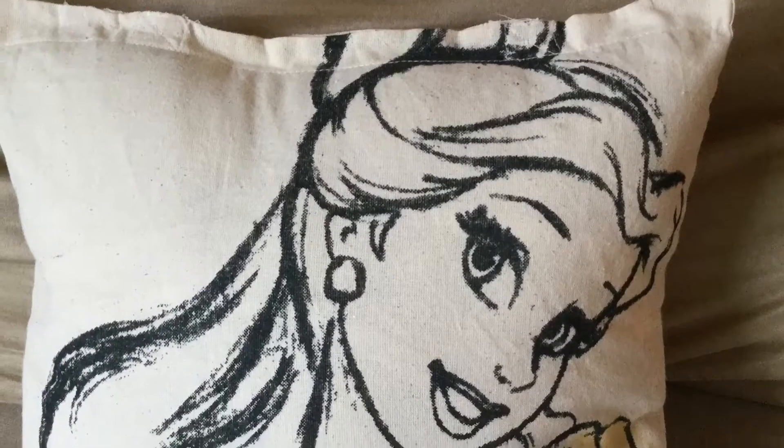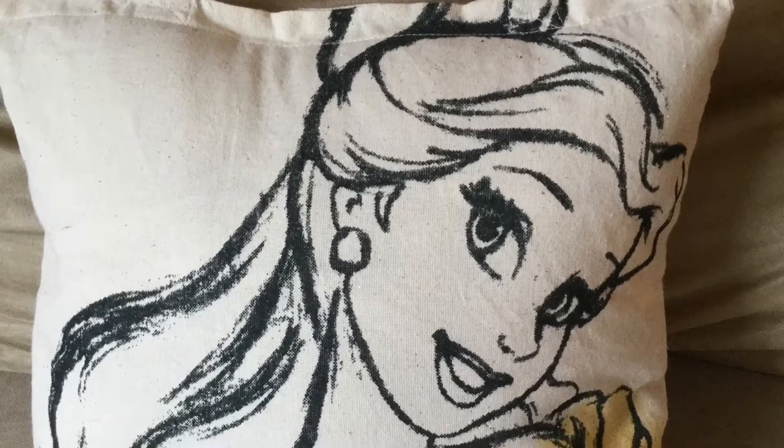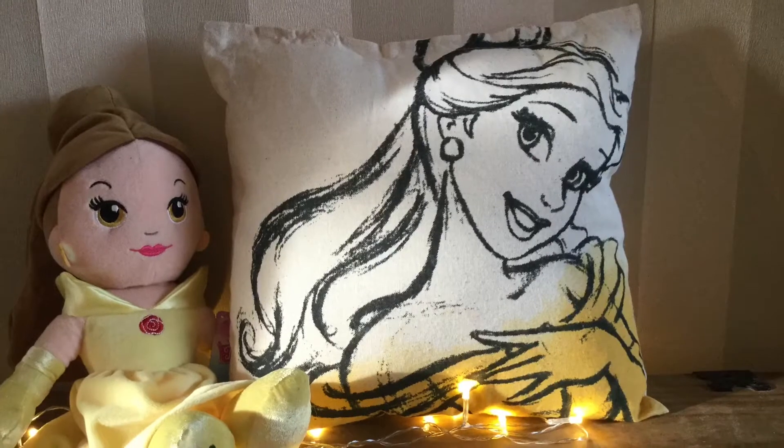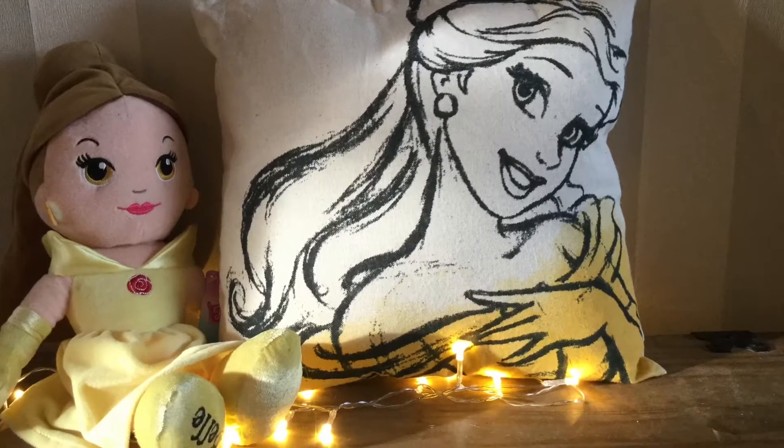Hi guys! I can't tell you how easy and cheap this DIY is to make — it literally took like 5 minutes. I think this is definitely one of my favourite videos I've done, so let's get started.